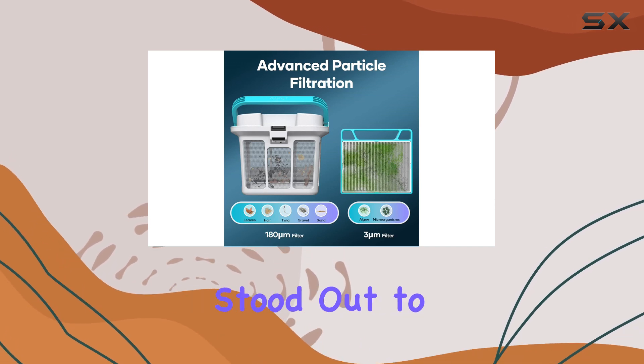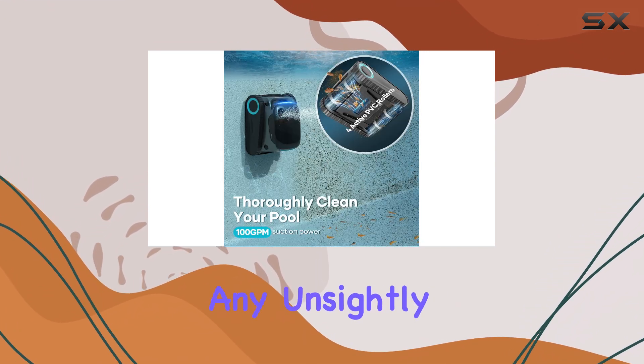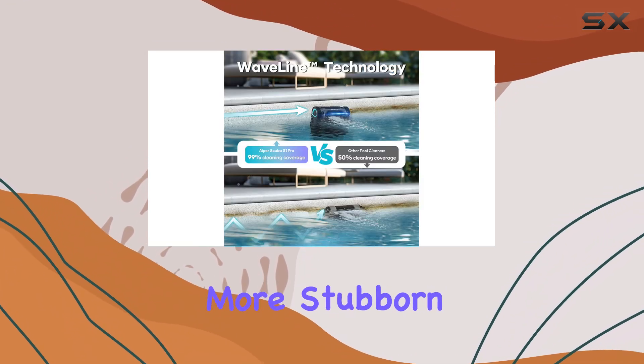The waterline mode in particular stood out to me, as it worked horizontally along the waterline, effectively scrubbing away any unsightly markings on the tile. I could see an immediate improvement, and it seemed that repeated cleanings might even buff out more stubborn marks.